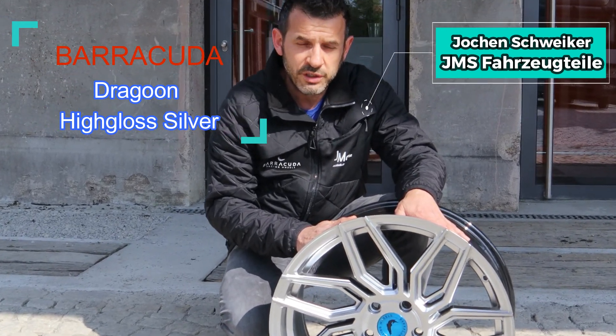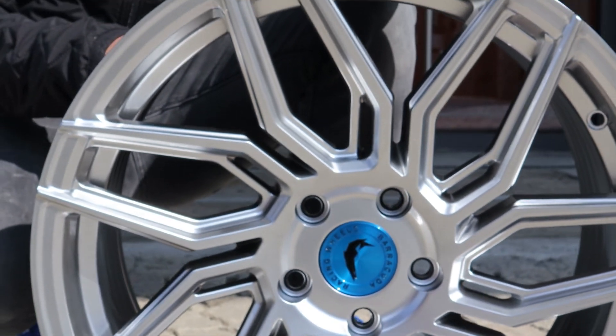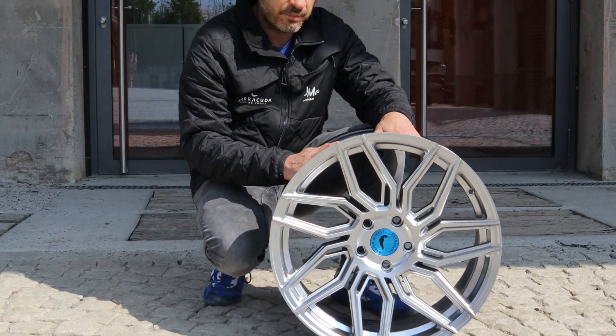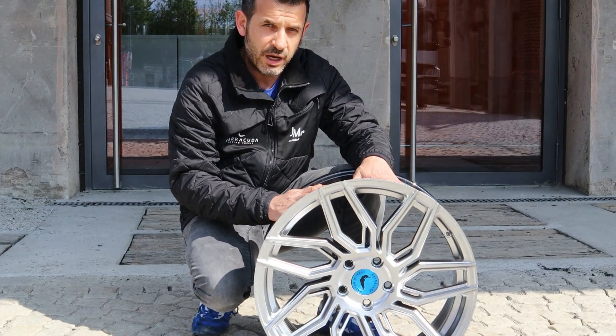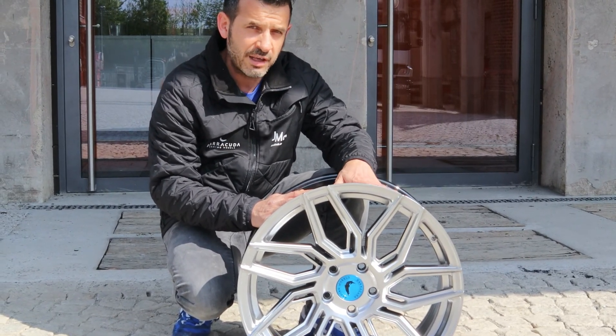Barracuda Racing Wheels Ultra Light. Hier haben wir die Barracuda Dragon Felge in der Größe 9x19 Deep Concav. Hier gibt es noch an der Vorderachse die Kombi mit der 8,5er Concav — eine sehr beliebte Tuning-Anwendung für die Kompaktklasse, Vorderachse.